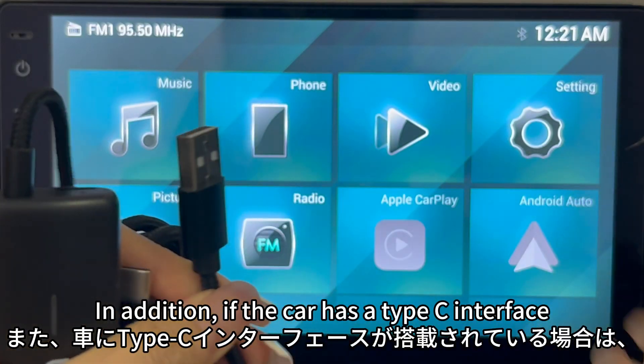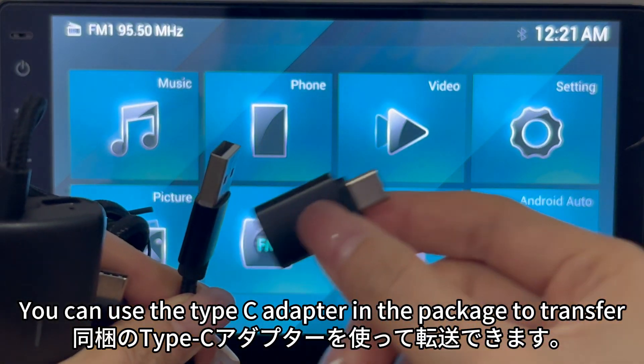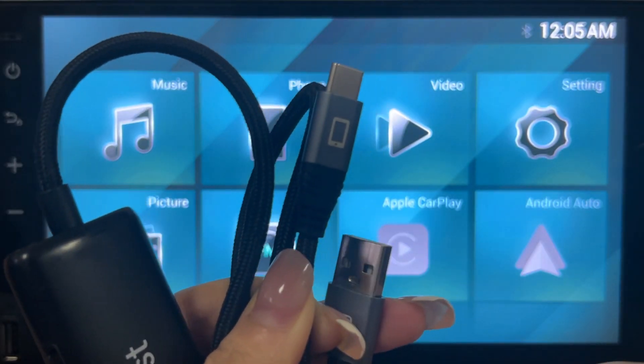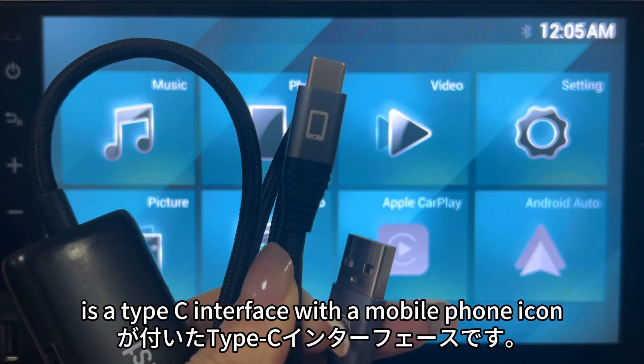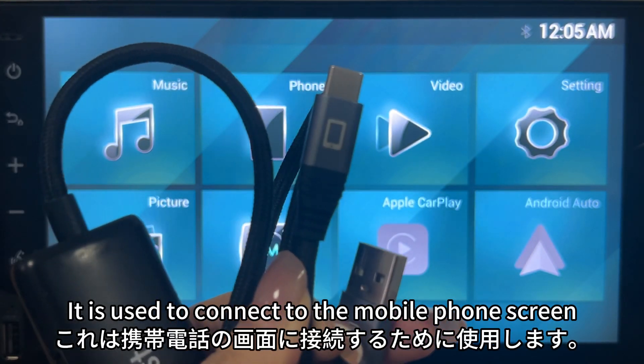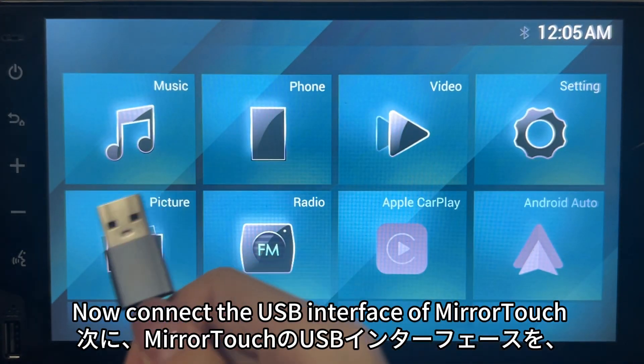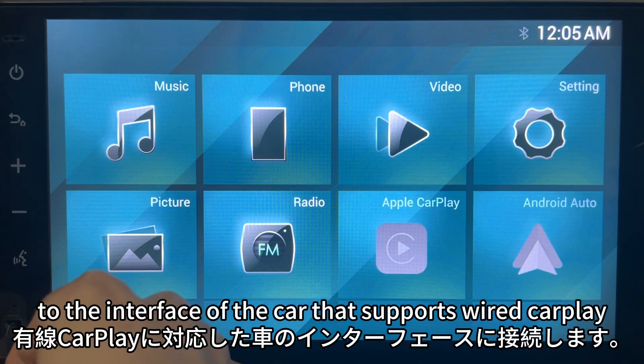If the car has a Type-C interface, you can use the Type-C adapter included in the package. The other end of MiraTuck is a Type-C interface with a mobile phone icon, and it is used to connect to the mobile phone.